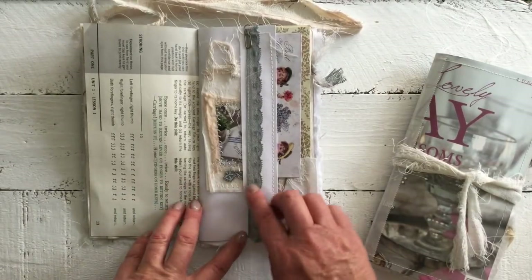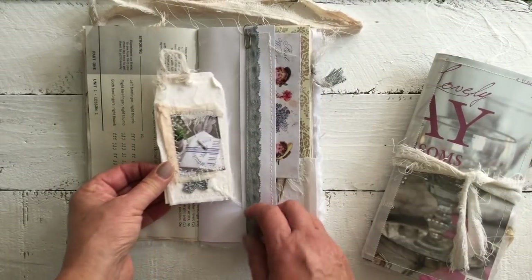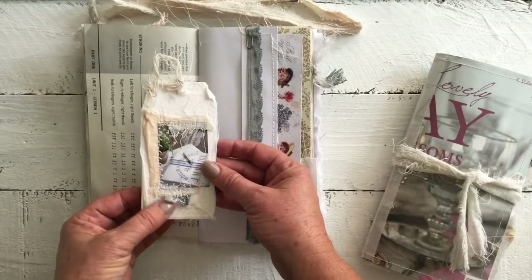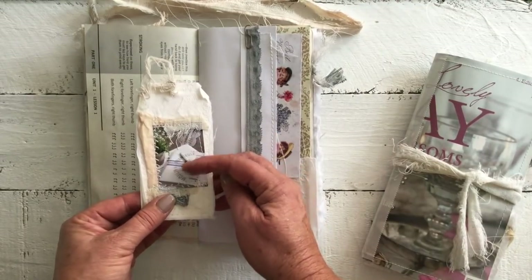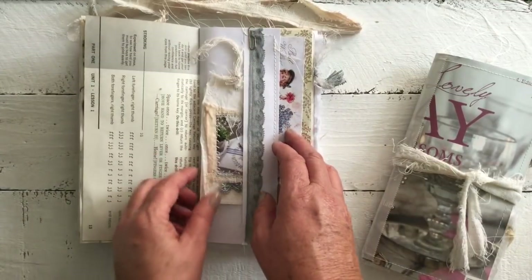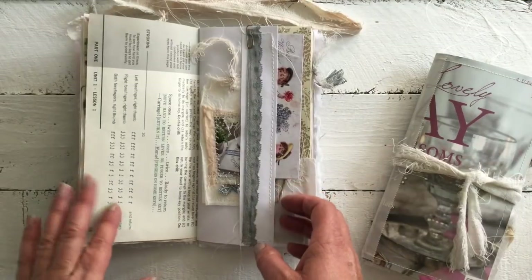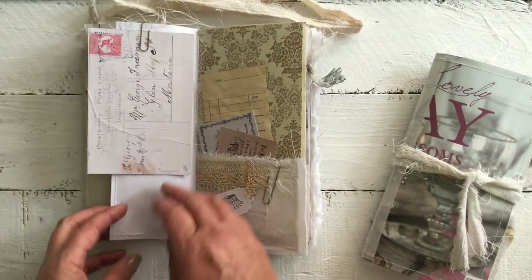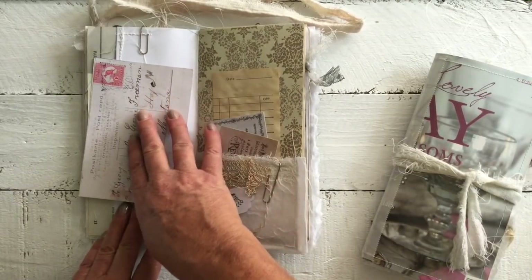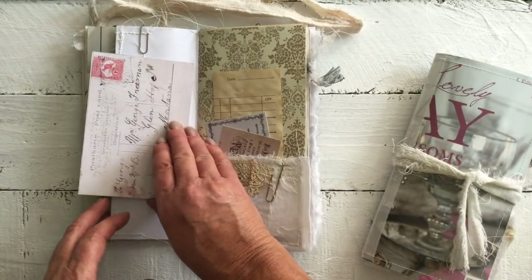There's some dyed lace here with a little pocket, another little handmade tag I've made, some layering, some lace, and an image from the magazine that can be used for writing, or on the back and put on somebody's gift as a postcard. I've also included an old postcard that I've printed — I find it very hard to give away my postcards because I collect them; one day I'll show you my whole collection, they're pretty fabulous.